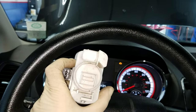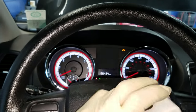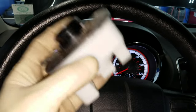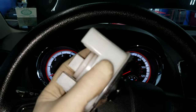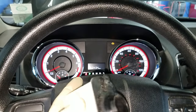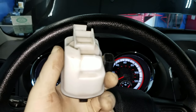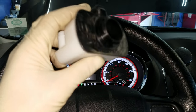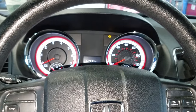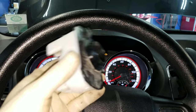If you own a Dodge Caravan and it's setting a small evap code, and you know it's not your gas cap or anything like that, this is probably what you're going to want to go after first. They're relatively cheap, so it would probably be cheaper than bringing it to a repair shop and having it smoke checked. You might just be better off popping one of these in first and seeing if that takes care of your check engine light.